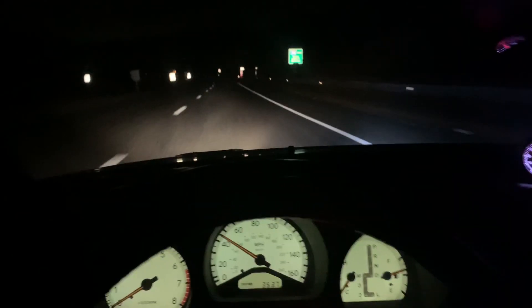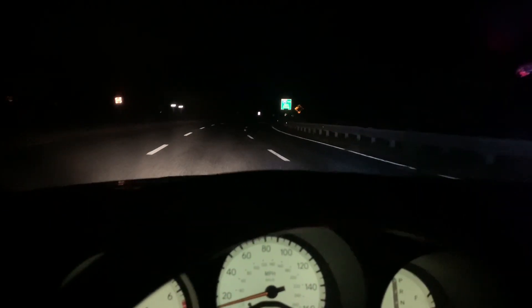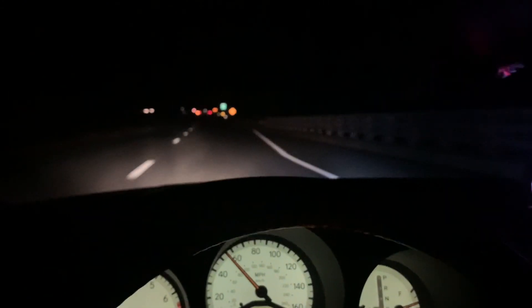Jesus Christ, this thing is fucking fast. Hope you guys enjoyed the video of the GS. As soon as we get that new clutch pedal in and the slave and the master, I'm gonna make another video — we're definitely gonna make a video of me hooning this thing, doing some burnouts, some drift stuff like that. So definitely stay tuned, and if you guys like the content, like the cars, go ahead drop a like, subscribe for more, and see you guys on the next one.